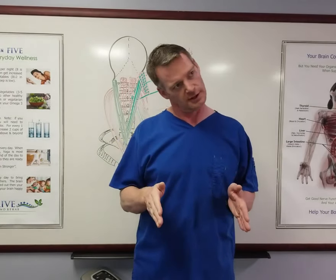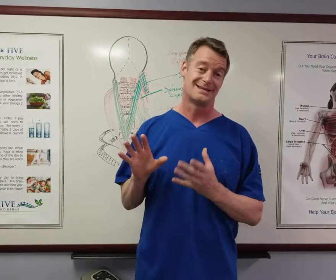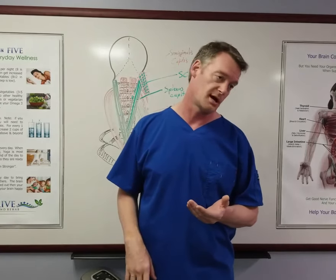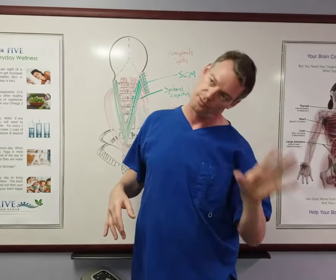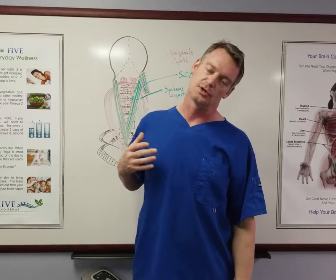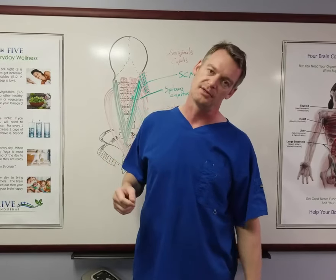Head forward, ear to a shoulder, turn left and right — how tight? See how it feels for the tension. You want to do both sides, with the tight side last. When you find where it's most tight, stop and hold it right there. Drop your shoulder away from your head and pull your head away from the shoulder in that position. Take a deep breath in, hold for 8 to 10 seconds, stretch those fibers out. Once done, breathe out and repeat the process on that side.